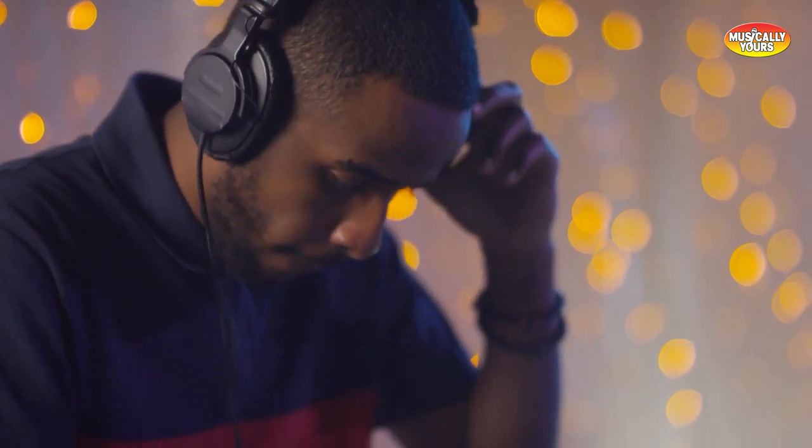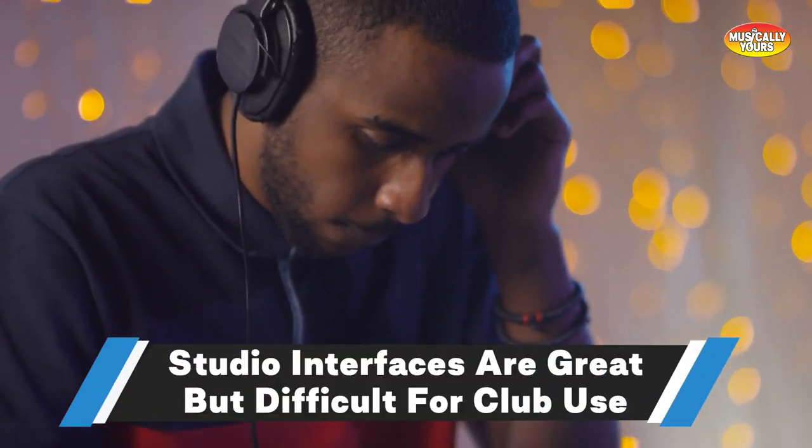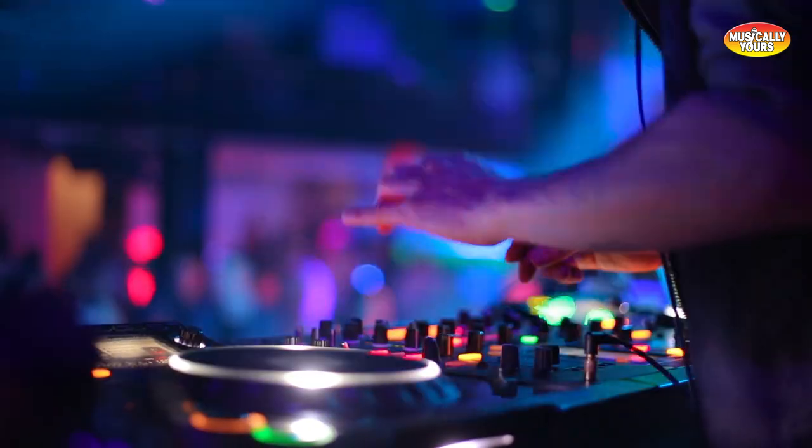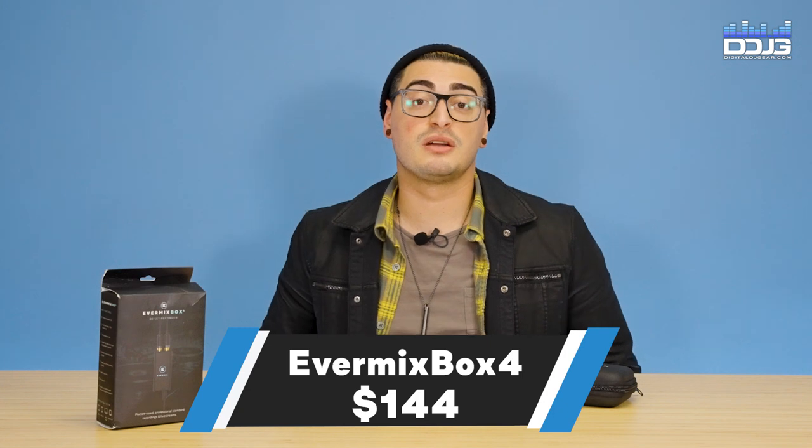Ultimately, the Evermix Box 4 is a high-quality audio interface for DJs with a clean setup that gets pretty much everything done that a DJ would need. DJs have traditionally had to use audio interfaces meant for musicians, which can be complicated setups, especially if you're DJing in a club or on a temporary setup. Pick up your Evermix Box 4 from Digital DJ Gear for $144.